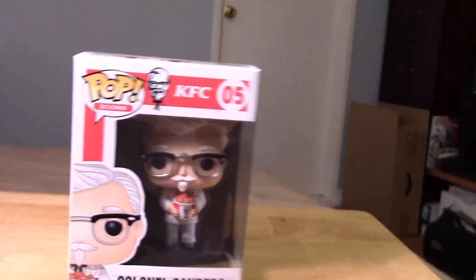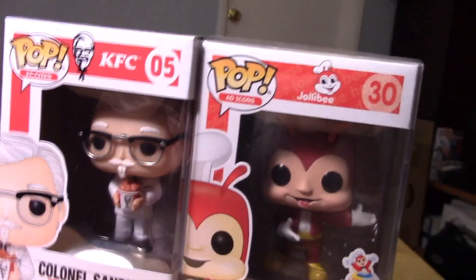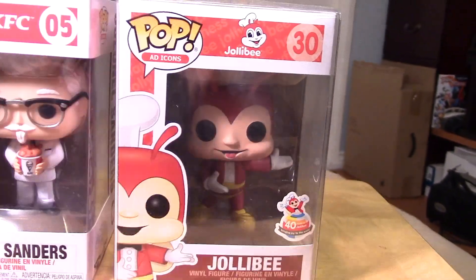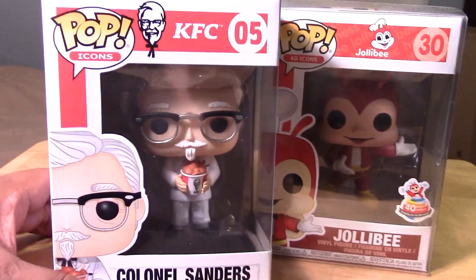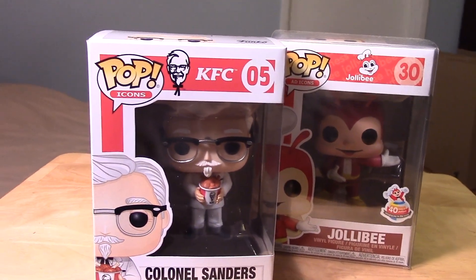And for you guys — I'm Filipino, so of course we're very fond of the Jollibee Chicken. If you guys aren't familiar with Jollibee Chicken, some good stuff too. I just thought I'd share that with you guys. But anyways, let's go ahead and crack open the KFC Colonel Sanders and take a closer look at him out of package.